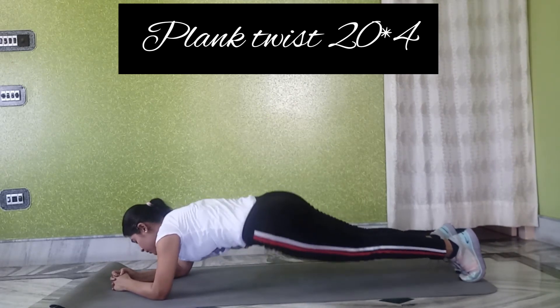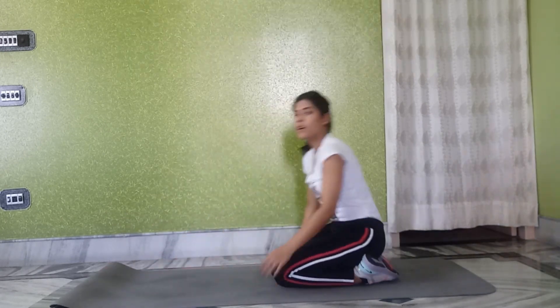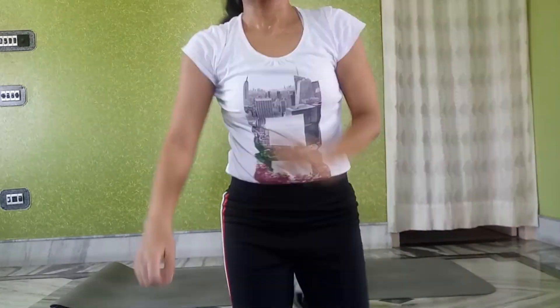You have to do it — you don't have to target just one muscle, you have to target everything. If you like this, don't forget to subscribe. Bye!